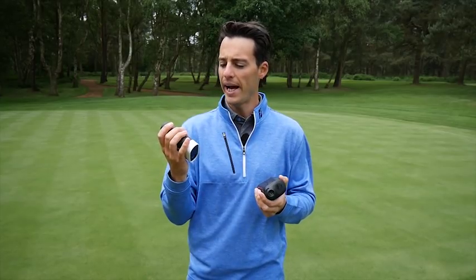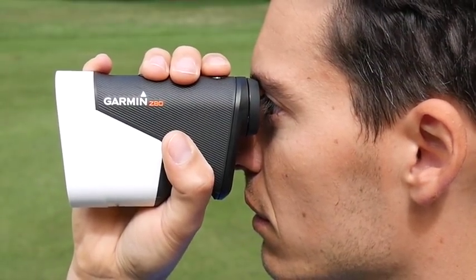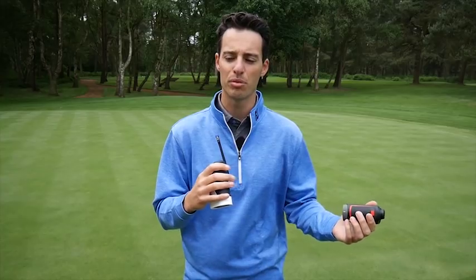What I would say about the Garmin Approach Z80 is it's slightly heavier and obviously a lot more expensive. It also takes a little bit more time to pick out the flag from the background. It does have an image stabilisation feature — something we've seen similar on Nikon devices before — and once you get used to it I think it does work.